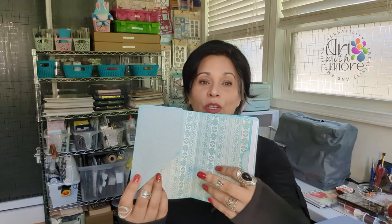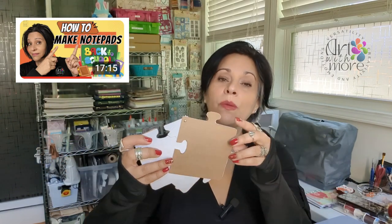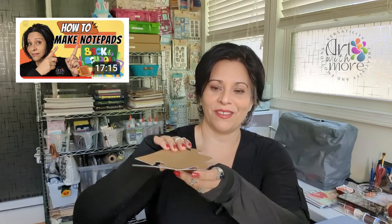So when you open the mini fold journal like this, you have a pocket here, then a signature, and this is also a pocket. I want notepads as well — I have a tutorial on how to make them. They're so cute. You can make puzzles, circles, any shape you want. I made puzzles because I thought it was cute, and I'm going to add them to this journal because jeans are joyful.